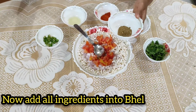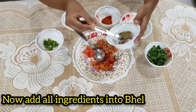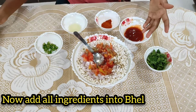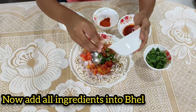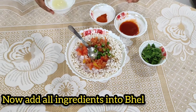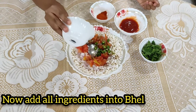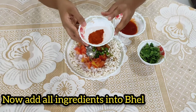Add chaat masala according to taste. Add the olive oil. One finely chopped — one squeezed lemon juice. One spoon of chili powder.